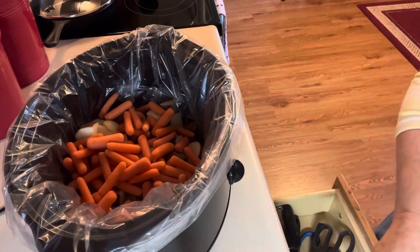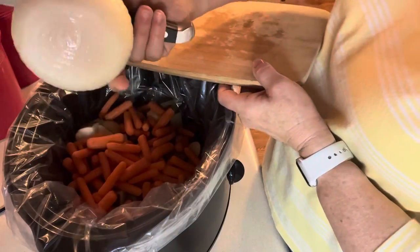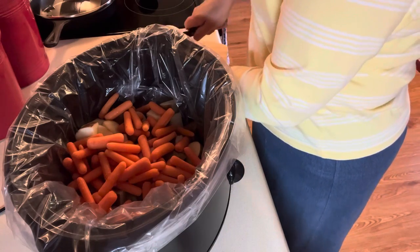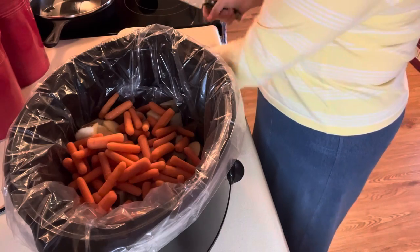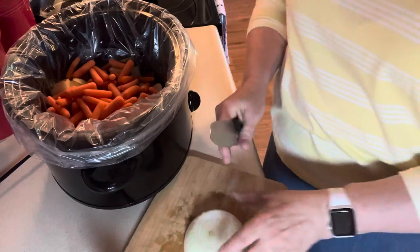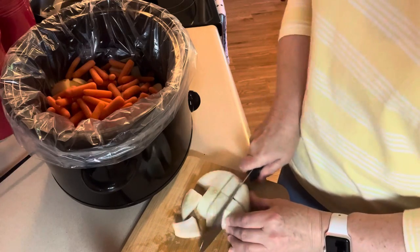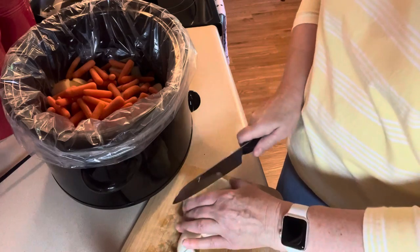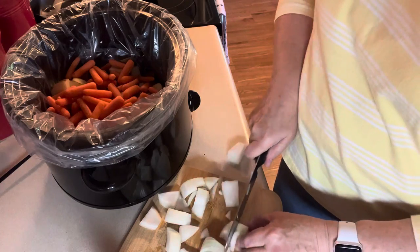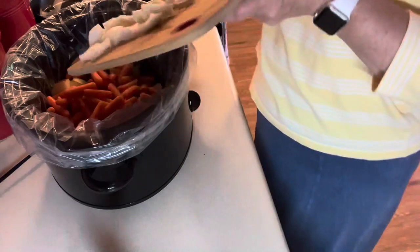Okay, so we've got potatoes and carrots. I like a little bit of onion in mine, so I have a Vidalia onion I just brought home from the grocery store. In the summertime when I can get those, that's what I get because they are so good. I'm going to chop half of this in chunks — I don't need it real fine, it'll cook up.